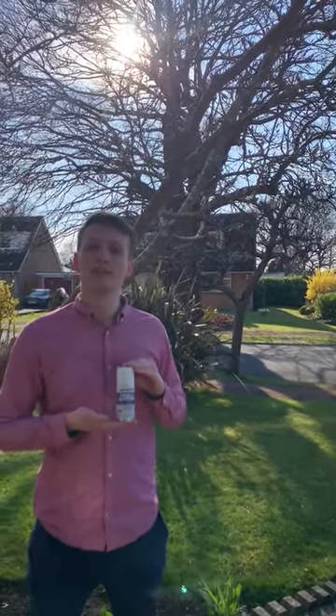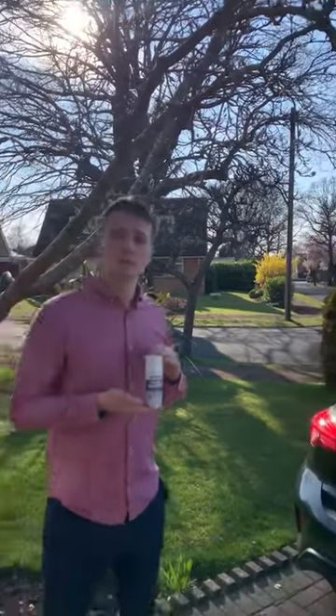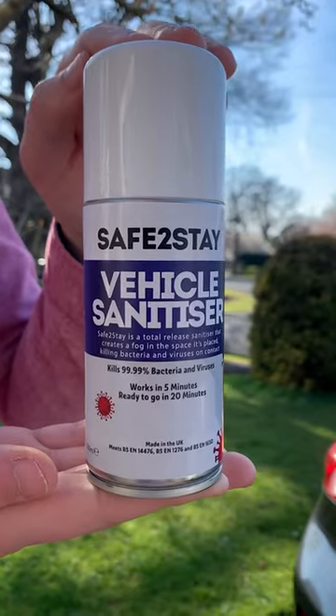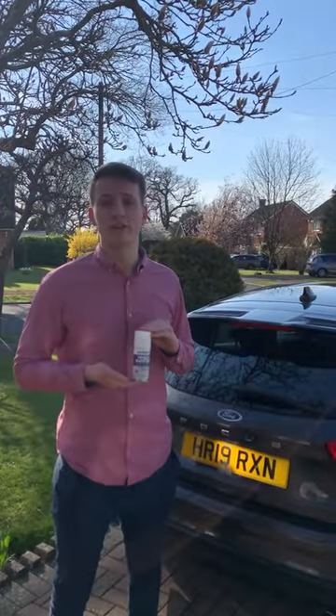The Sage Estate Total Vehicle Sanitiser is used widely across the UK in a range of vehicles including cars, vans, and ambulance services. Specially formulated with strong anti-viral ingredients, the Sage Estate Total Vehicle Sanitiser offers total peace of mind and total reassurance.